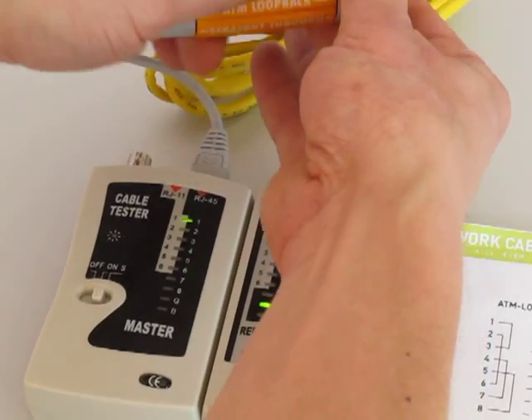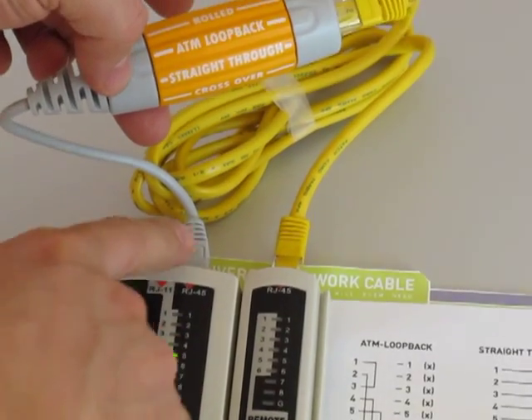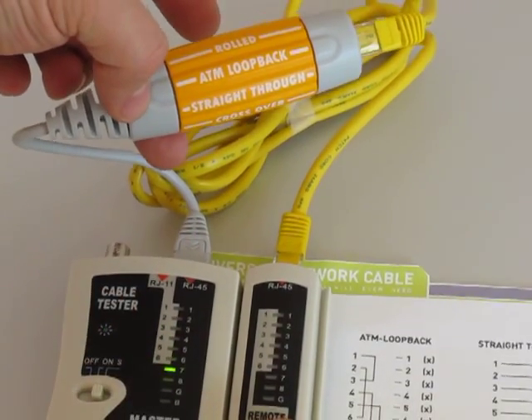The next setting is ATM loopback. Loopback just returns the wires back along the gray cable, so we don't see any lights on the opposite side.